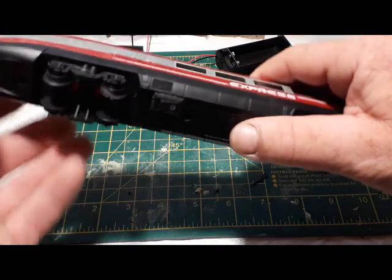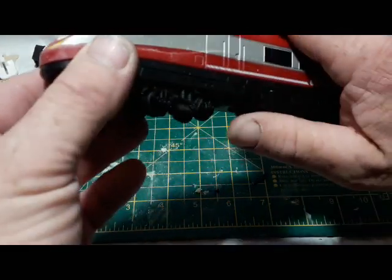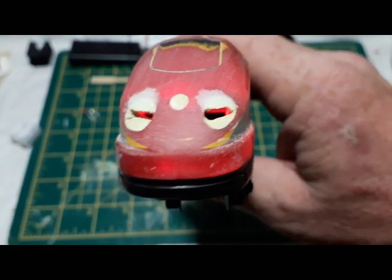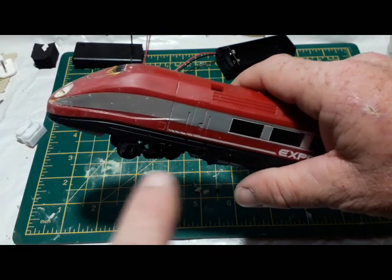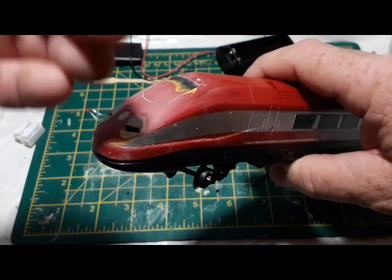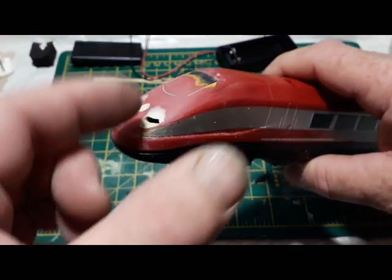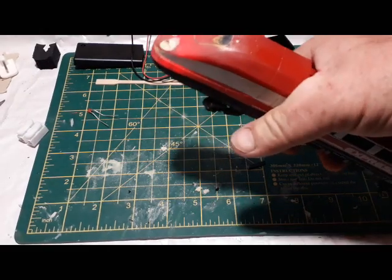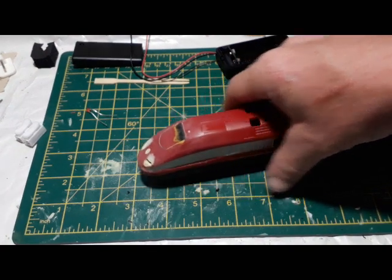That's all now wired in. You can see the switch underneath there, and if I just flip that on, you'll see the red LEDs turn on. They are bright, and what I'll do is all of that will get a coat of black paint inside, all the way back to here, because that's how much it's bleeding through. Then inside there I will be making a small compartment that completely isolates that. I'll see you next time.